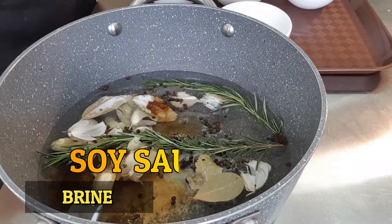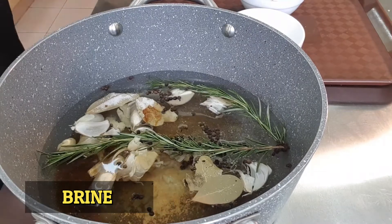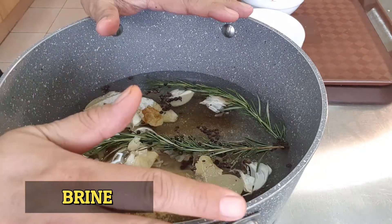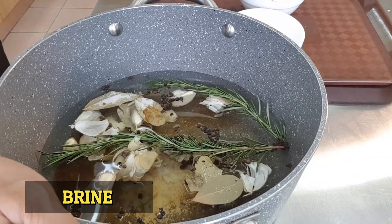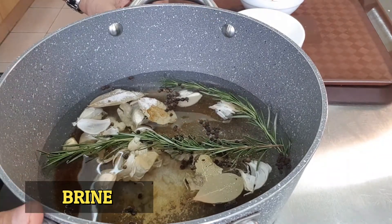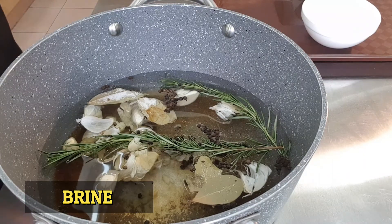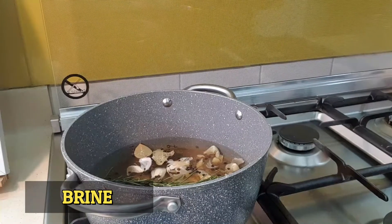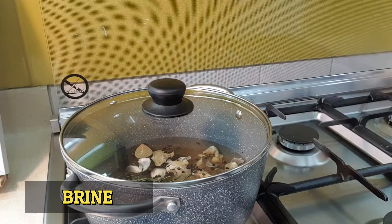We are making a brine — the brine will help tenderize our pork chops. We will boil this, and once it has boiled we are going to transfer it into a pyrex or a tupperware and pour it over our pork chops. You can taste the difference once you have fried them.